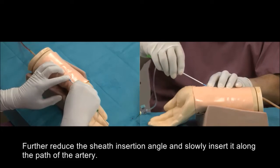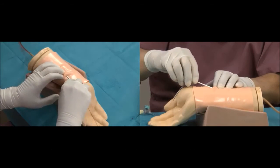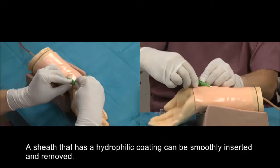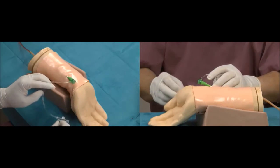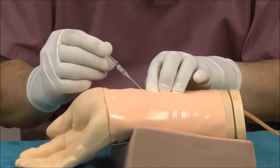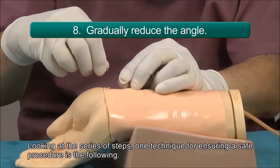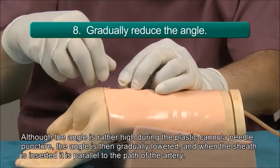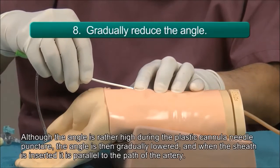Further reduce the sheath insertion angle and slowly insert it along the path of the artery. A sheath that has a hydrophilic coating can be smoothly inserted and removed. Looking at the series of steps, one technique for ensuring a safe procedure is the following: although the angle is rather high during the plastic cannula needle puncture, the angle is then gradually lowered, and when the sheath is inserted, it is parallel to the path of the artery.